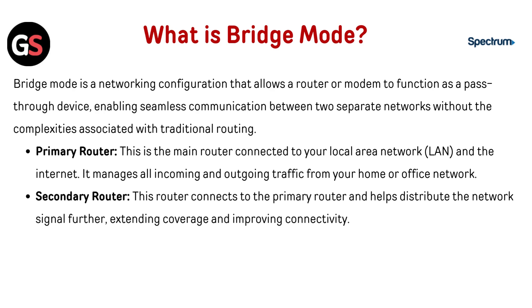Secondary router: this router connects to the primary router and helps distribute the network signal, extending coverage and improving connectivity.